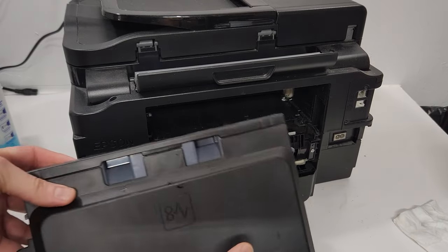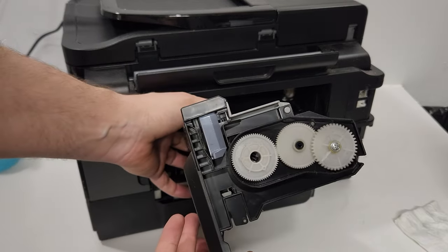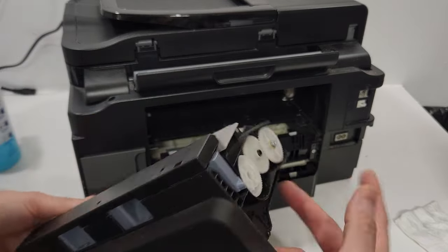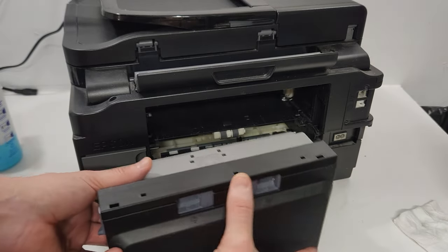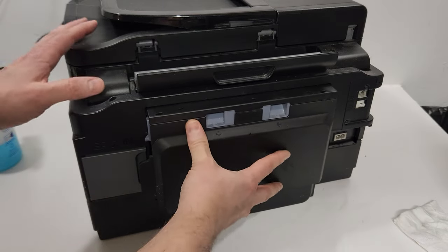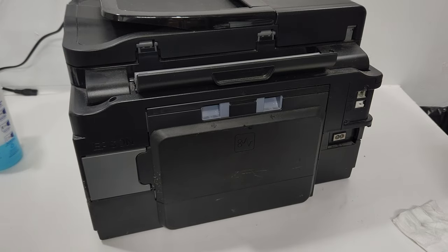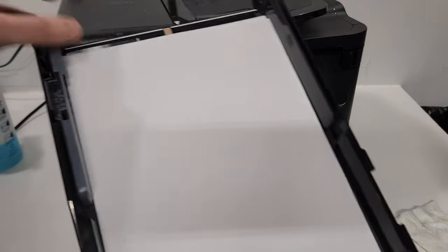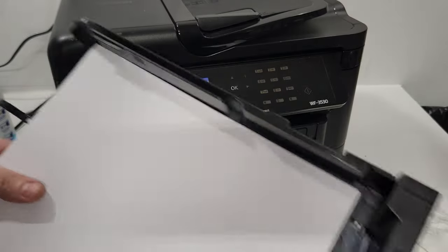To put the duplex unit back in, the tabs go up top. The gears go on the right side — the side toward the power supply when you're looking at the back of the printer. It just slides back in like that.